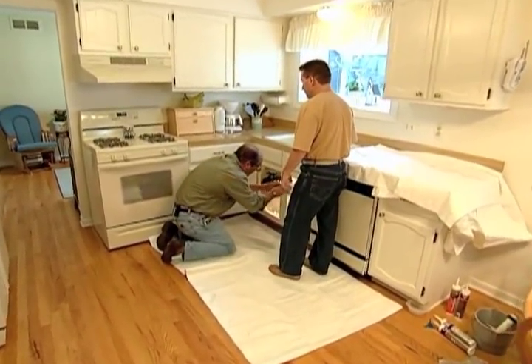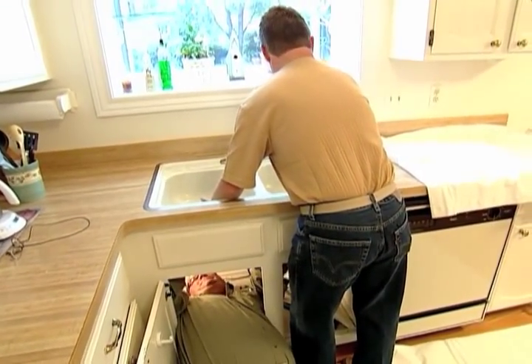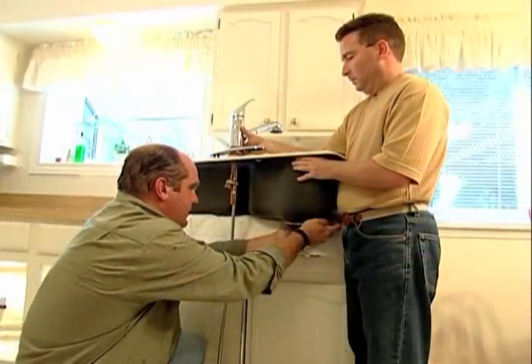I have disconnected all the water and all the waste. Now what we're gonna do is push this sink up and out. Come on, keep coming — boom! Okay, go easy. There you go, that's snugged up.